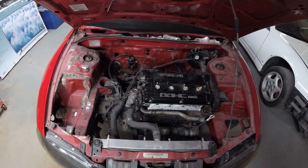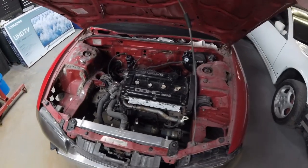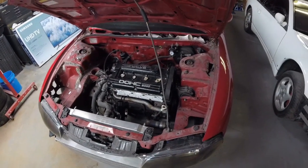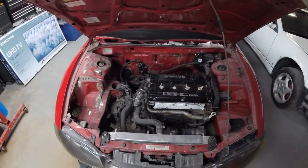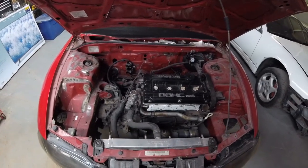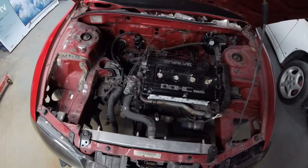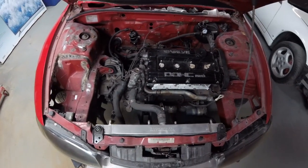It was actually running when I bought it, just had some rod knock — so excuse to build the engine, right? Going kind of full race car on this one: no AC, no power steering, no wipers, probably go to manual brakes. May even go real extreme and chop the front frame rails off in front of the shock towers and tube front it. We'll see.